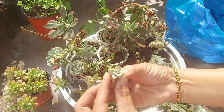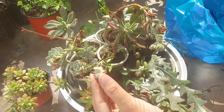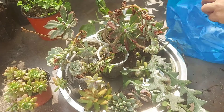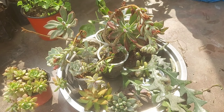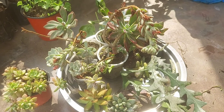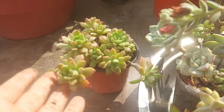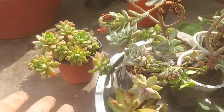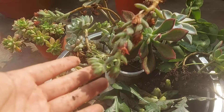This is a baby plant, so cute. This is a baby plant.